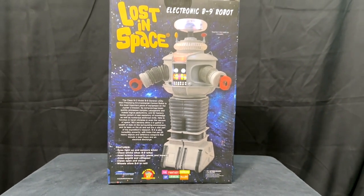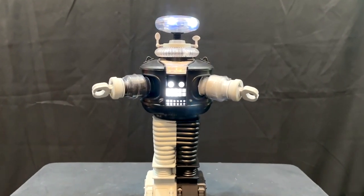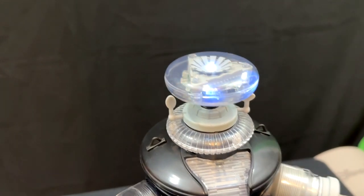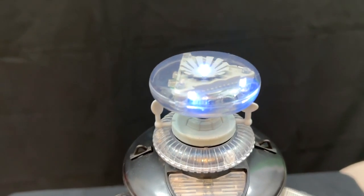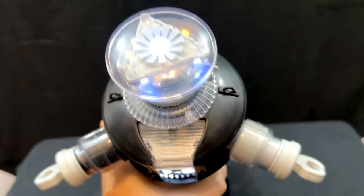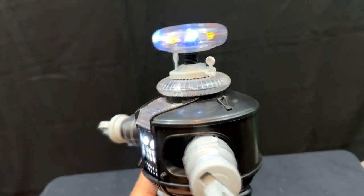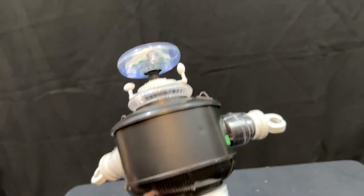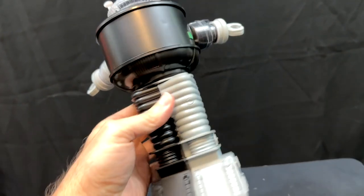So let's get him out of the box and turn him on. You'll notice that he's got flashing lights on the chest right there, and flashing lights on the head. Notice they've got different colored lights on the head, and I wish they had different colored lights on the chest instead of just white, because I like how it kind of flashes differently.